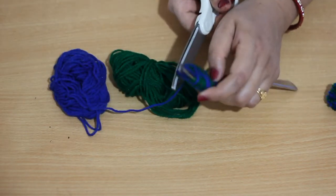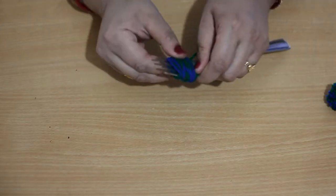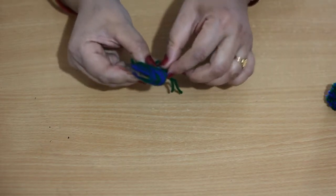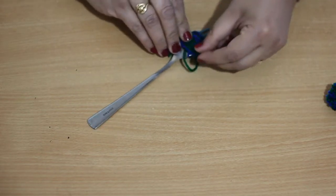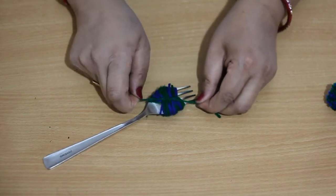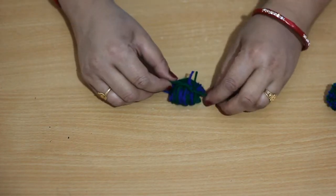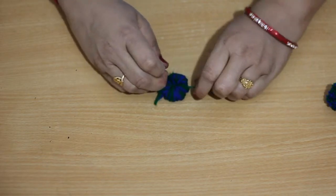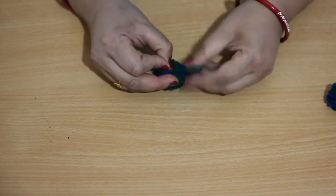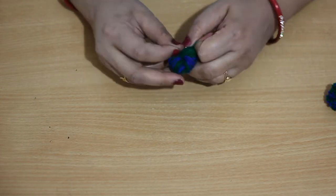Now cut off the strand after 30 wrapping rounds. Then take the small strand from the front to the back over all the strands. We have to tie a knot, pull the strand tight, and pull all the strands off the fork. Tie it tight and secure it with a knot. You can do it two or three times to secure the pom pom.